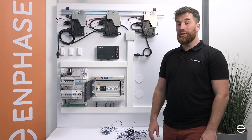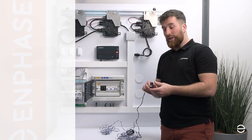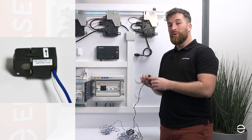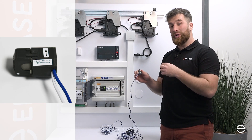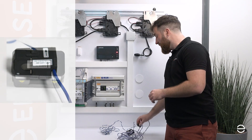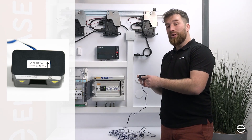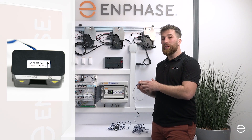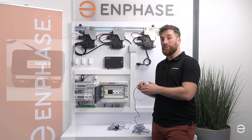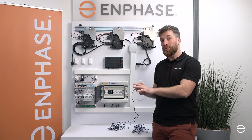The other important difference between the two CTs is the arrow. If you look at this CT, the arrow is going in the prolongation of the cable — so you have the cable and the arrow is going this way. While on the old CTs, the arrow is going in the direction of the cable. Make sure the current is always following the direction of the arrow, from the grid to the switchboard and from your PV generator to the switchboard.